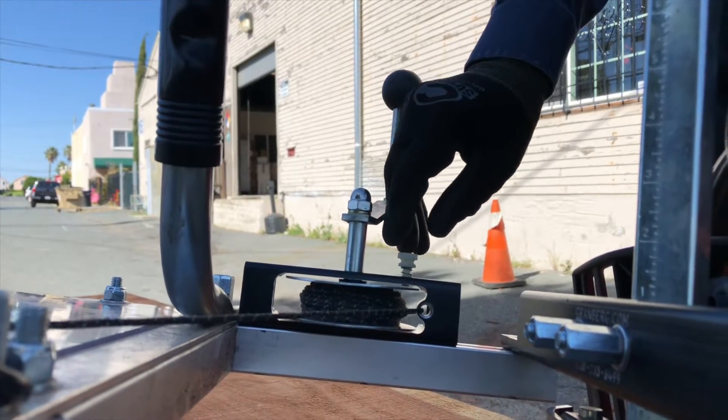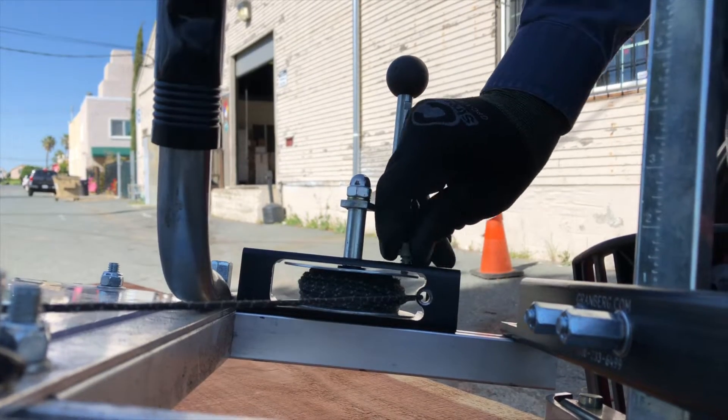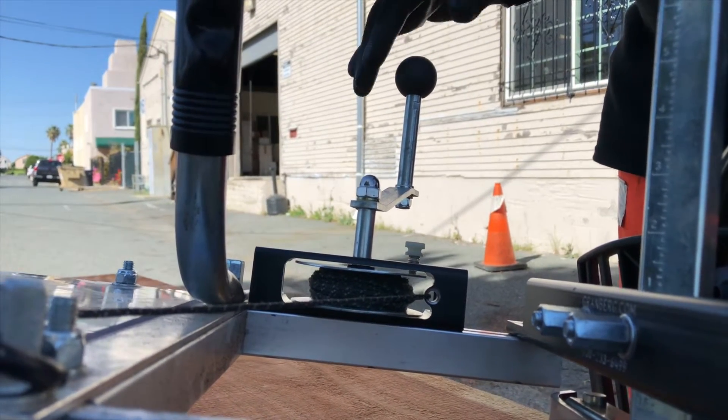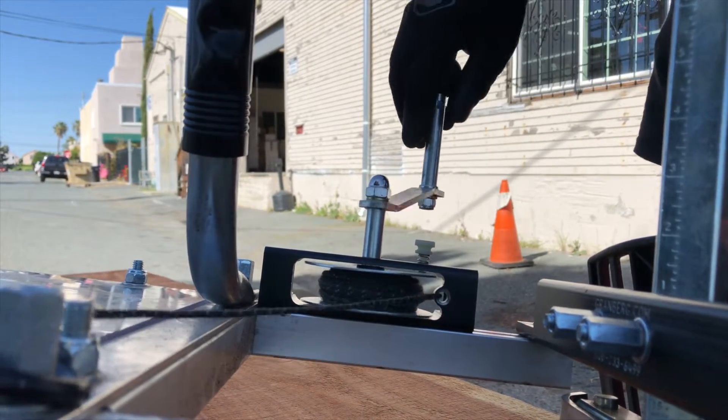So when you're not using the mill and you've stopped using the winch, you just tighten this up, and it prevents the winch handle from unwinding. When you want to use the winch itself, you just loosen it and it becomes free.